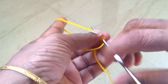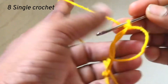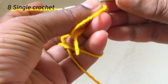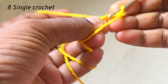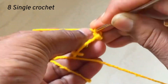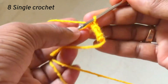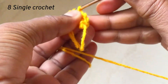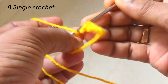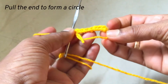Hold it as usual and start to put single crochet stitches in this circle. According to your project, you can put six, eight, or ten single crochet stitches in this circle. Like this: one single crochet, two, three, four, five, six, seven, and eight single crochet. I have finished eight single crochets in this magic circle.